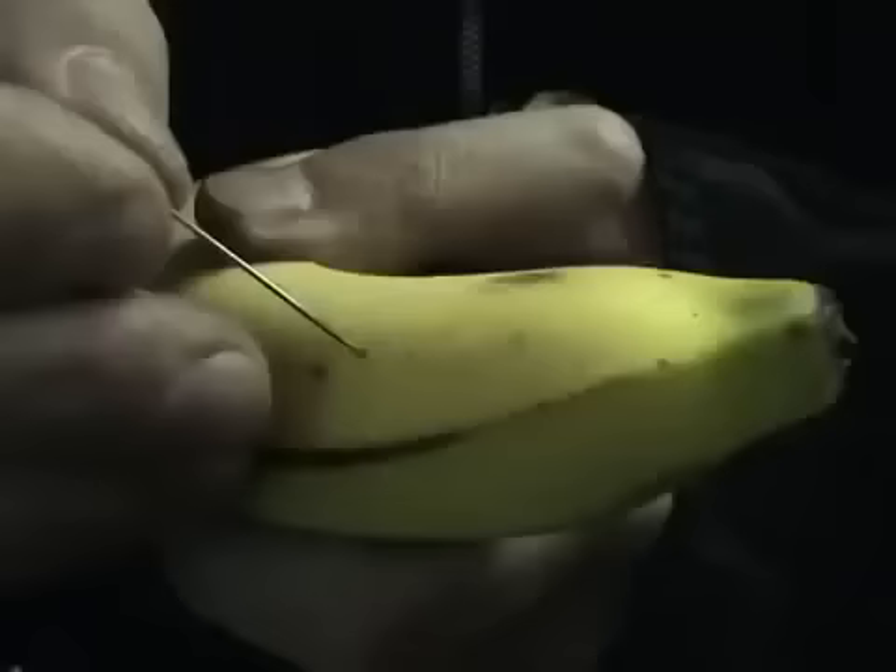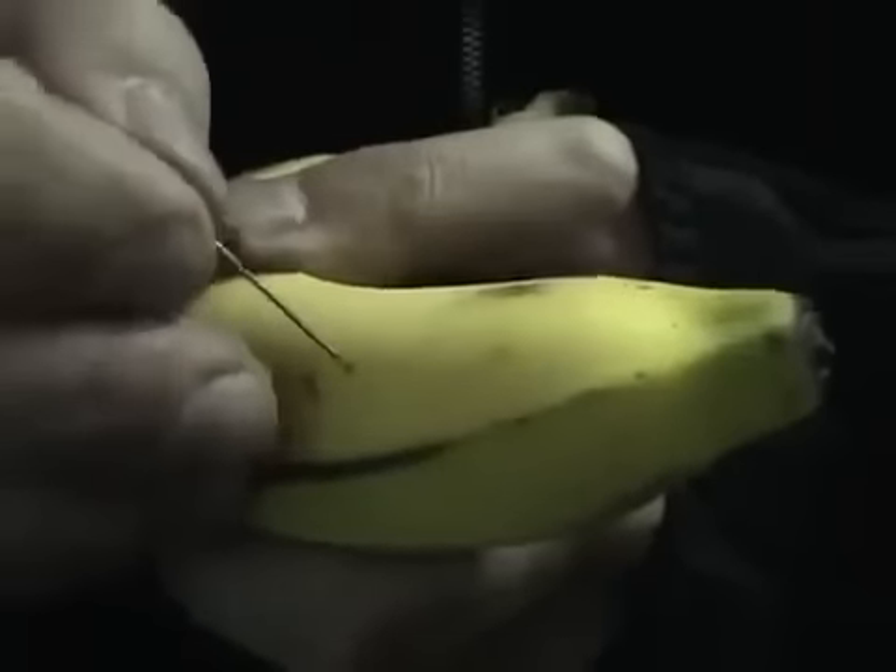Minutes before showing the trick, stick the needle into one of the little black spots on the skin of the banana and then push it until you feel it touches the other side. Rotate it up and down, making sure you touch the skin at all times, and that's one slice.